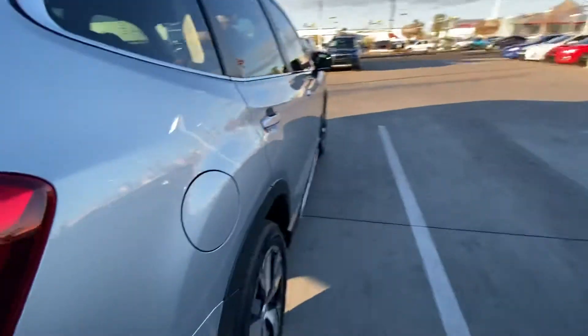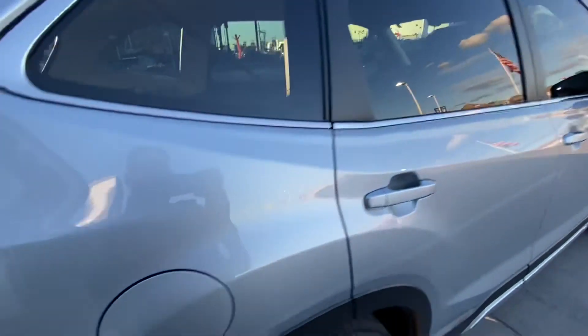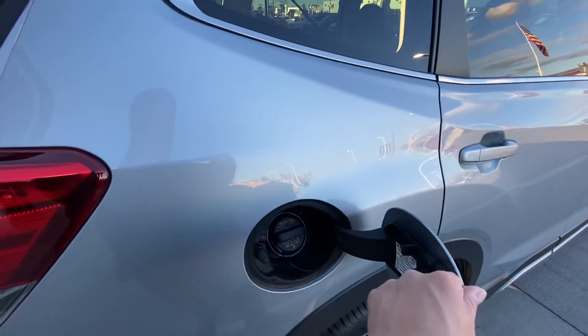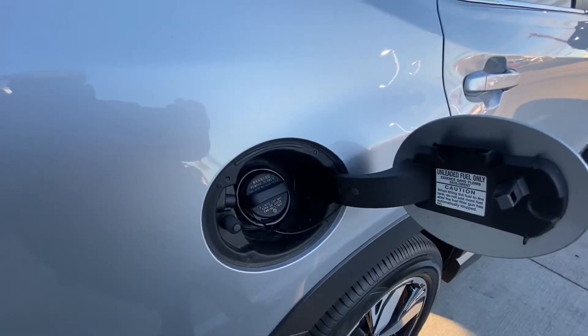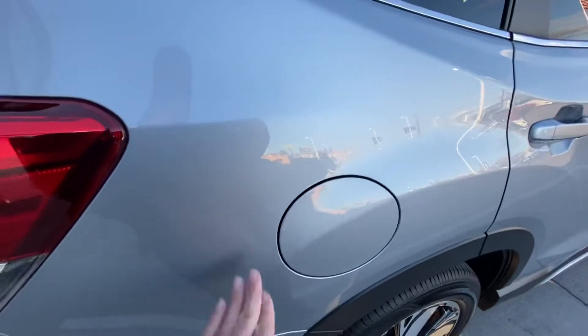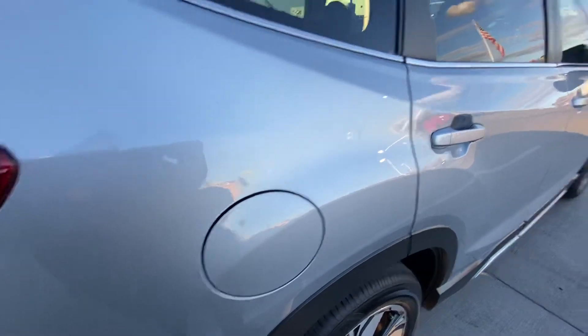Come to the side of the vehicle — you got your gas tank over on this side. There's no lever next to the driver's side to open it. As long as the vehicle is unlocked, you're just going to push in your cover and it opens right up. You're going to use 87 unleaded regular fuel for this — do not need premium. When the vehicle is locked, this will also remain locked so people can't get inside your gas tank and siphon your gas.